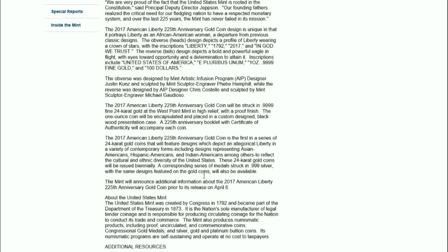Reading from the press release: the 2017 American Liberty 225th Anniversary gold coin will be struck in fine 24-karat gold at the West Point Mint in high relief with a proof finish — the proof finish being new information I hadn't seen before. The one-ounce coin will be encapsulated and placed in a custom-designed black wood presentation case, different from the 2015 version, and will include a booklet.